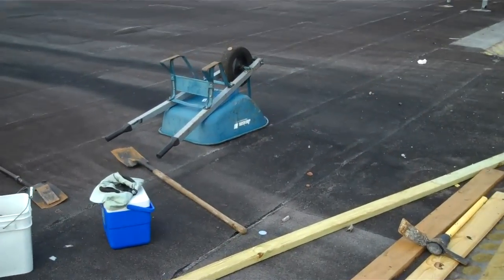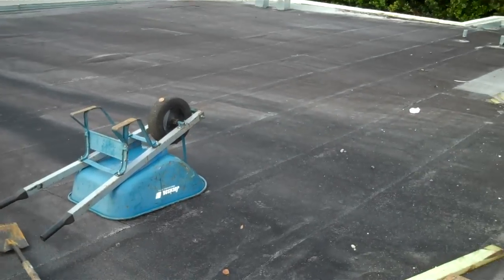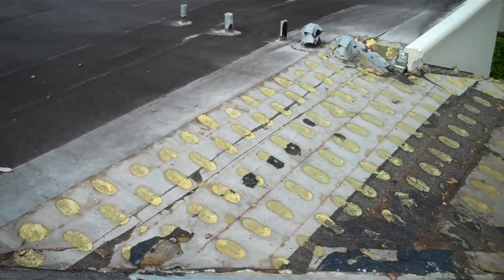This flat roof is still in good shape, so what we're going to do is pressure clean it, repair some air bubbles that it has, and we're going to do a waterproofing white coating surface coat on top.